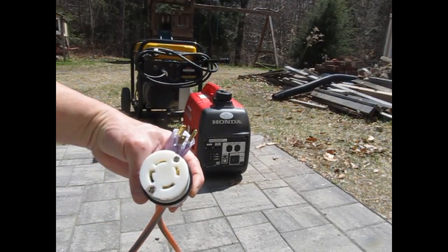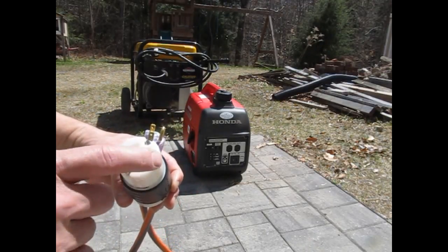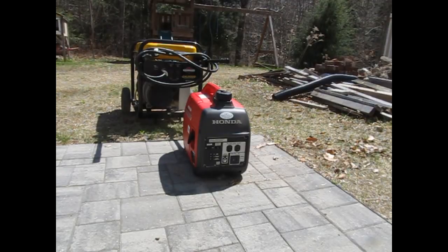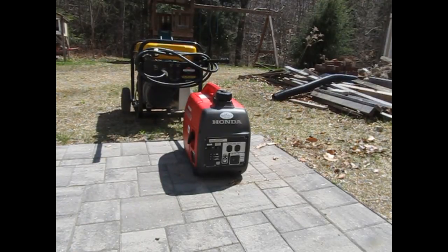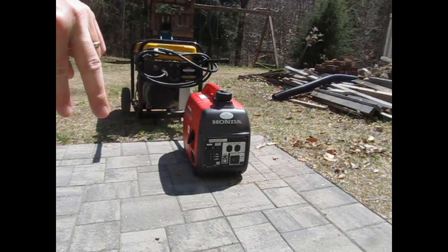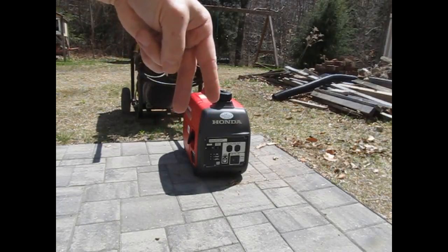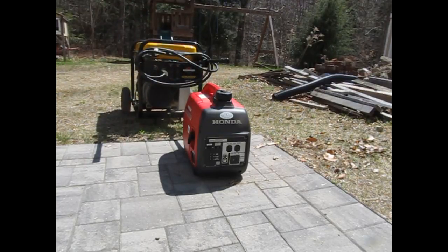It's a 30-amp, 220-volt twist-lock connector with four conductors: one ground, one neutral, and two hot legs. Normally the Generac puts out 220 volts across two legs — 120 volts on one leg relative to neutral, and 120 volts on the other leg relative to neutral. Go across the two legs and you're at 220 volts, which will run the well pump and big appliances like that.